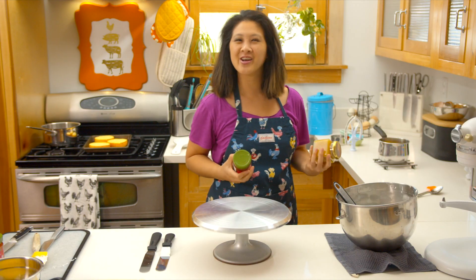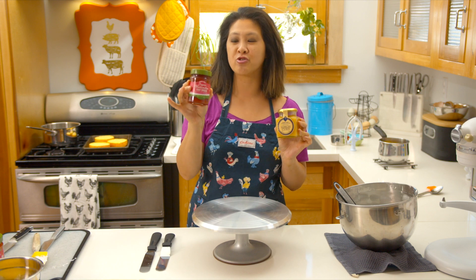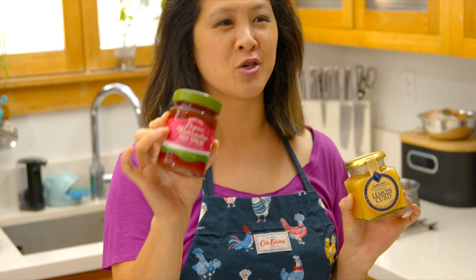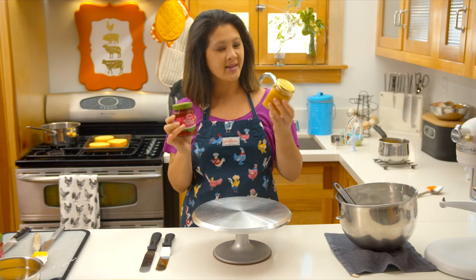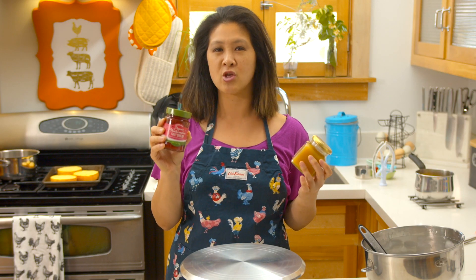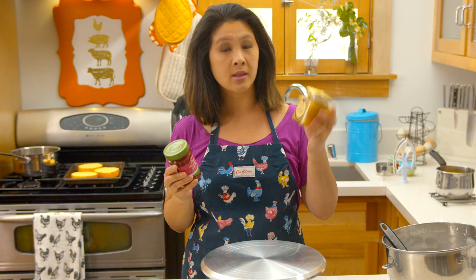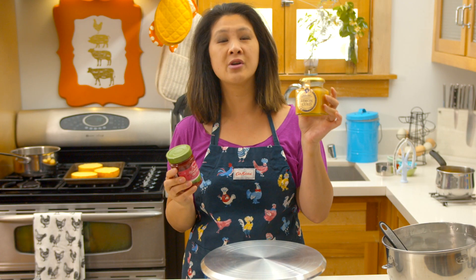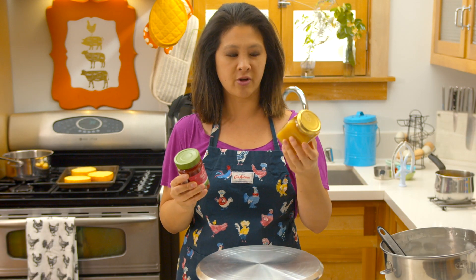For my watermelon lemonade cake, I am using this organic watermelon fruit spread from Trader Joe's — a yummy delicious watermelon jam that tastes like Jolly Rancher but with real fruit — and then some lemon curd. If you don't have any watermelon spread, you can totally make your own with some watermelon puree, some cherry juice, lemon juice, and cook it down into jam with pectin. Lemon curd you can buy at the store, or you can also make your own really easily — you just need lemon juice, egg yolks, sugar, cornstarch. Stir it all up and you can get a beautiful lemon curd.